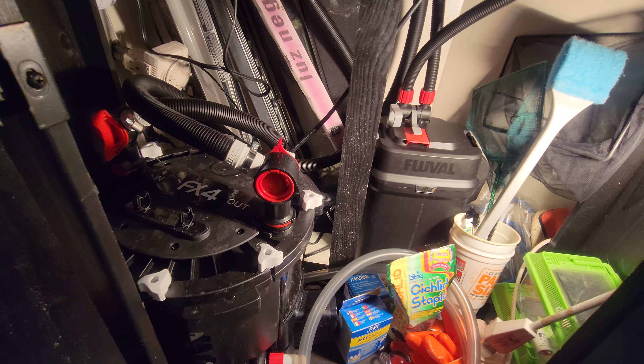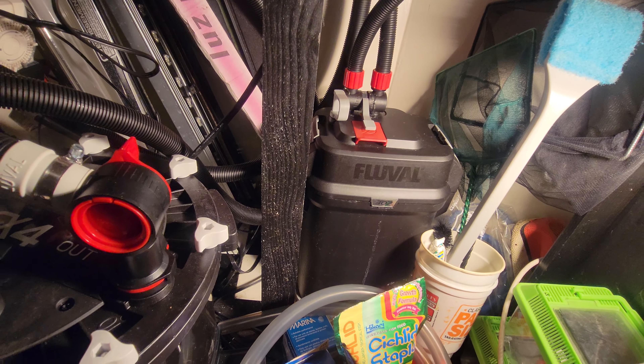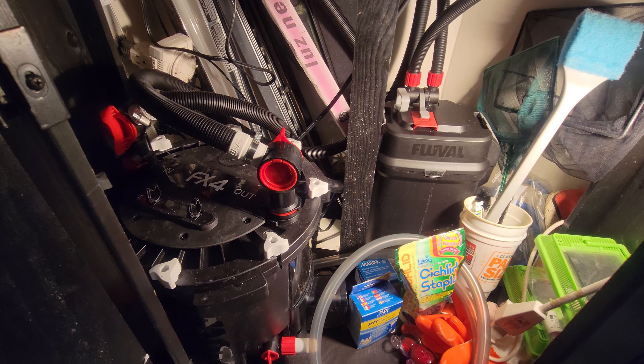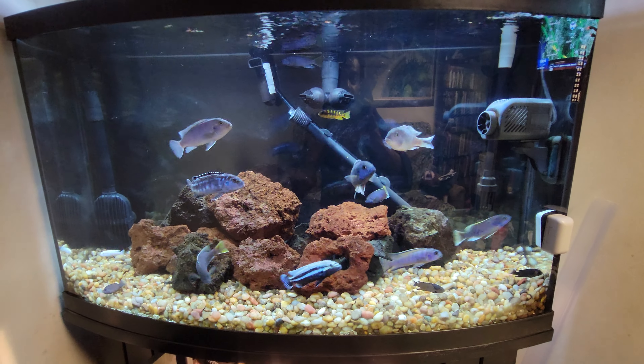Also in this 46 gallon, I have a Fluval 307 canister filter hooked up. That might sound like overkill — putting two filters on a 46 — but you can never over-filter your tank. You can under-filter, but you can't over-filter. As you can see, look how clear the water is.